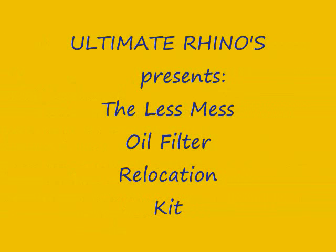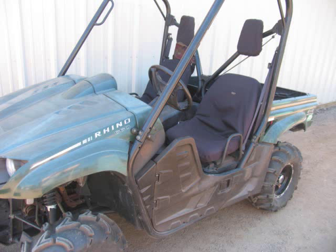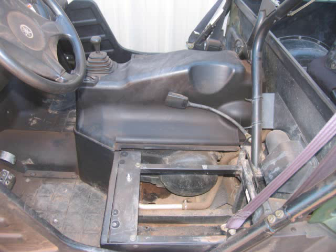Hello and welcome to the video on how to install an oil filter relocation kit on a Rhino 660. First of all, you have to have a Rhino 660. Pull the driver's side, passenger's side seat, center console, just like you're going to do an oil change.